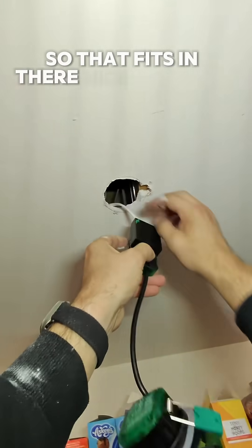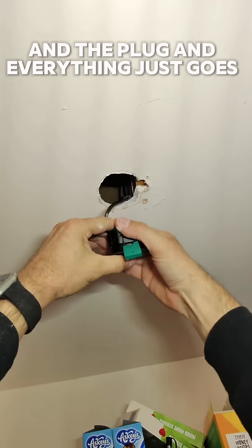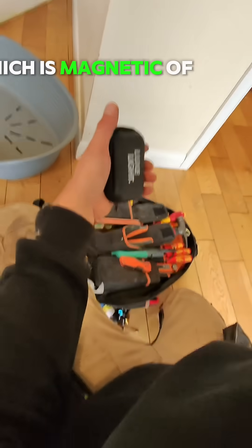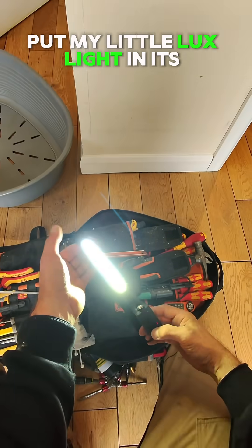So that fits in there nice and neat, and the plug and everything just goes straight into the ceiling, exactly how I planned. All we've got to do now is stick that white bezel on, which is magnetic. And of course, pack away and put my little lux light in its little case.